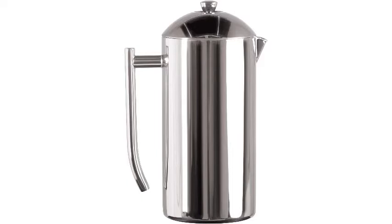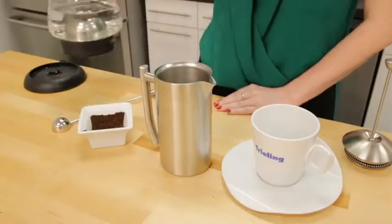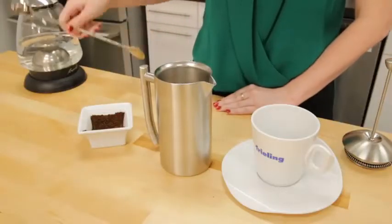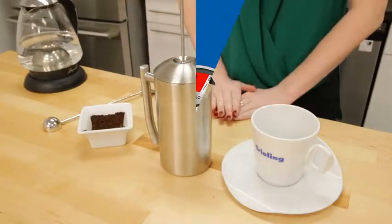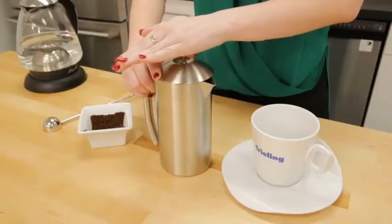Like all French presses, this one needs to be cleaned, or at least rinsed, after every use. Our reviewer said cleaning is straightforward and easy, even though the exterior is prone to smudges. The press is available in five sizes ranging from 8 to 44 ounces, and it comes in two different finishes: an eye-catching mirrored finish and a brushed finish. As an added bonus, both models are dishwasher safe.